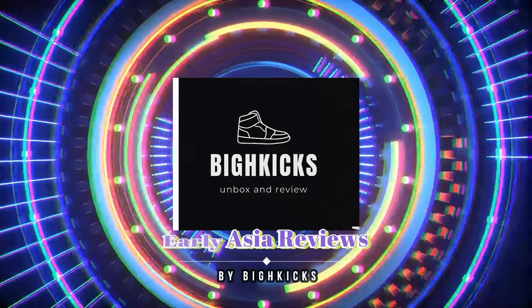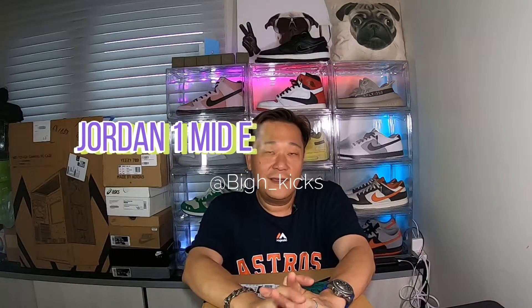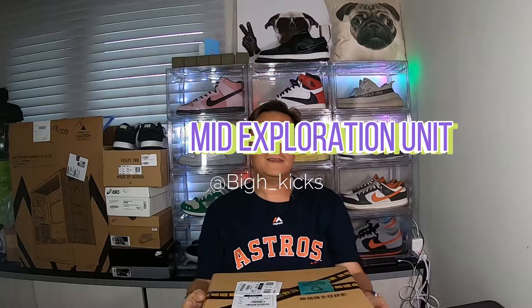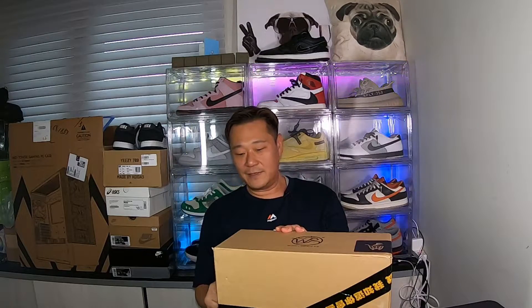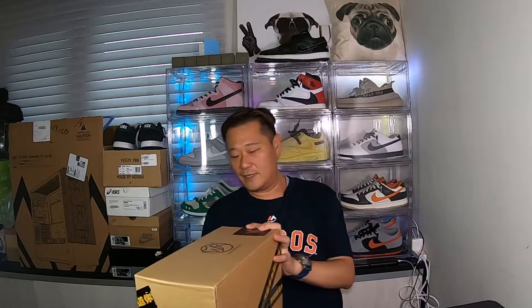Welcome back to my channel, Big H Cakes. I'm Harry, and today we're gonna do another unboxing. This one is from World Peace — you guys seen my previous video from this company. It's a Taiwan sneaker reseller and I don't know exactly what this pair is. I did cop a couple of pairs, but let's do an unboxing on this pair and see what it is.